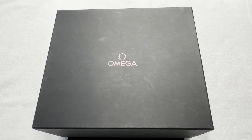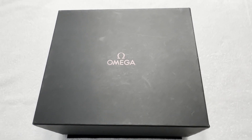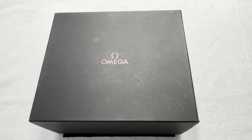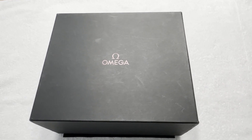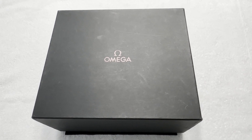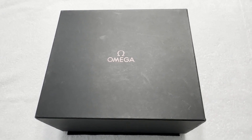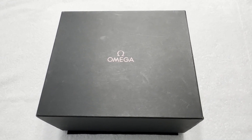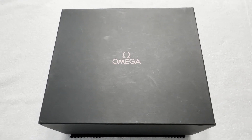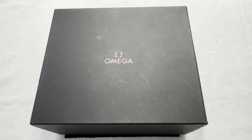Greetings to all my fellow watch enthusiasts on YouTube and Facebook and wherever this video might be seen and shared. Selene Driver once again bringing you another unboxing and review of a watch that is mine. This is a watch from Omega that I've had my eye on for quite some time and the opportunity finally arose to pick one up at a very good price.